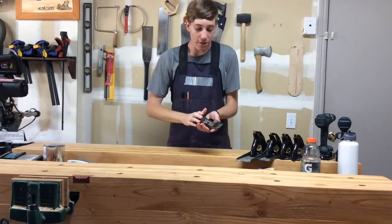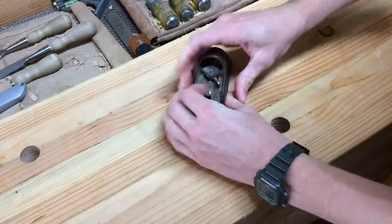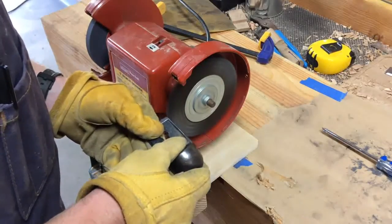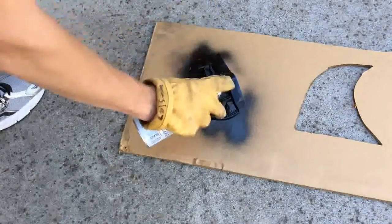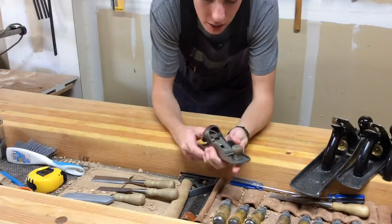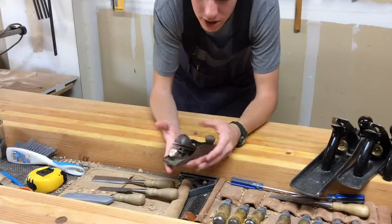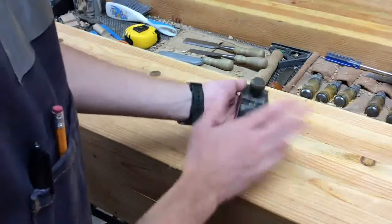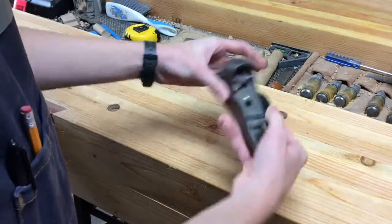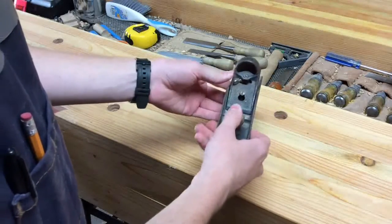Today we're going to start a really fun tool restoration on this small Stanley block plane. What we got is a Stanley number 220 block plane made in the USA. It's got a little bit of surface rust, so the first thing that we'll do is take this down into all of its components and see what kind of stuff we have to do to get it back in working condition.